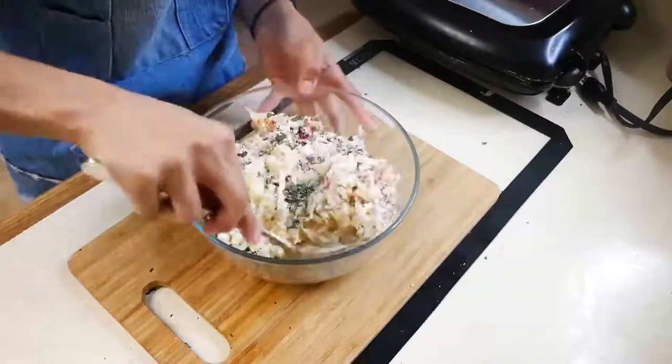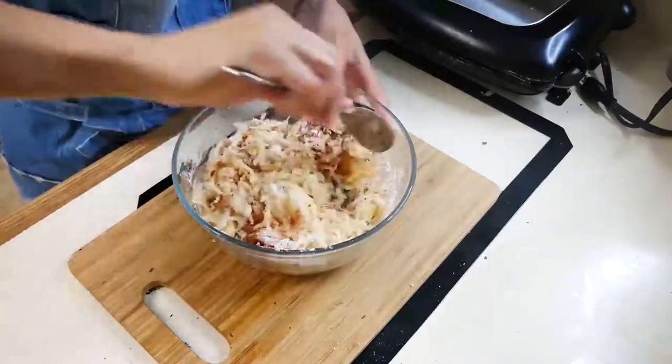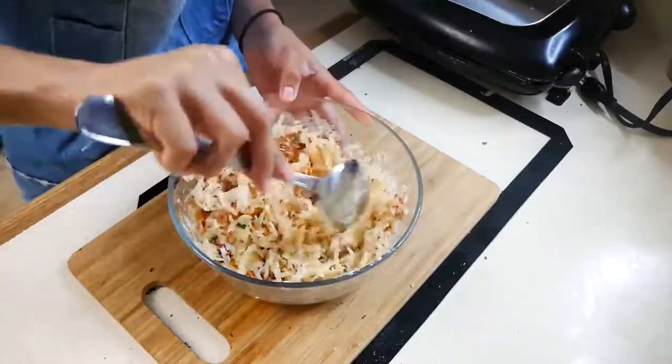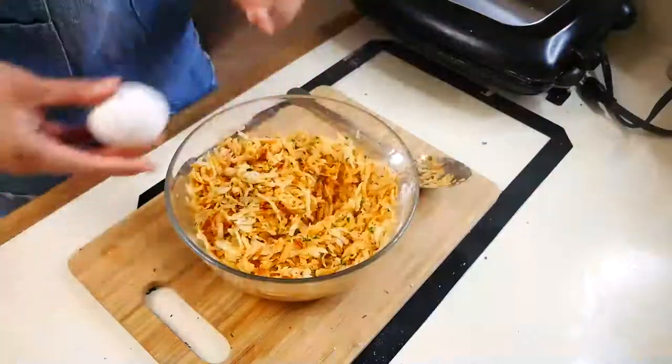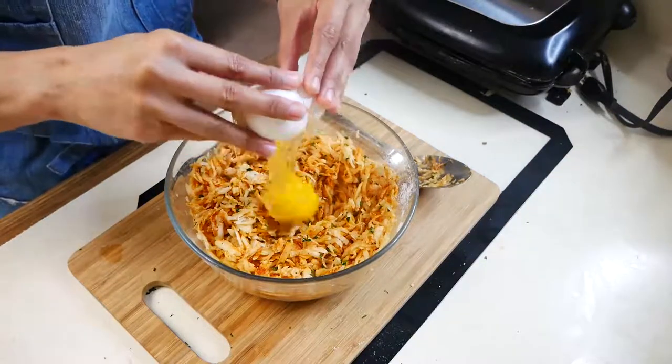Next, mix your potato mixture until it's thoroughly combined. Then add one egg to your potato mixture and mix until it's fully combined.